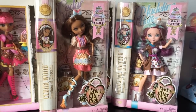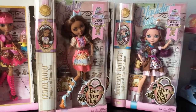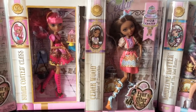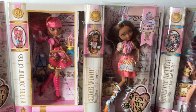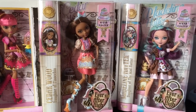Hey everybody, it's Blue Ducky and I'm super excited to bring you some new Ever After High doll reviews. This is going to be of the Sugar Coated line along with the Sugar Coated class play set. And I have Holly, Gingerbread that comes with the play set, Cedarwood, and Madeline Hatter.